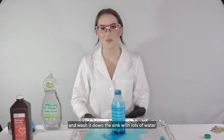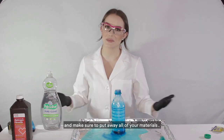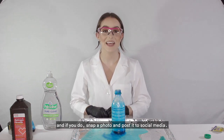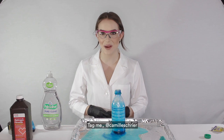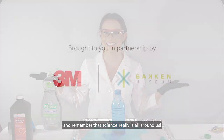When you're done observing your beautiful elephant's toothpaste, pour out your bottle, wipe up any foam, and wash it down the sink with lots of water. Make sure to put away all of your materials. Thank you so much for watching! I hope you try elephant's toothpaste at home — if you do, snap a photo and post it to social media and tag me at Camille Schreier on Facebook, Twitter, and Instagram. Remember, science really is all around us!